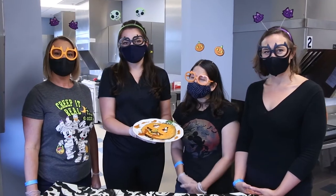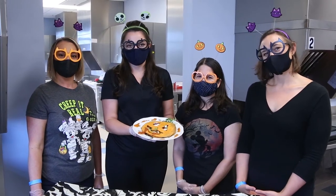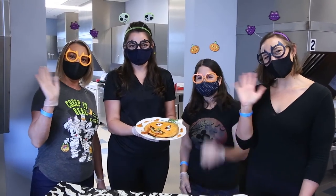Thanks for joining us. We hope you enjoy this recipe and have a happy, healthy, safe holiday. Bye!